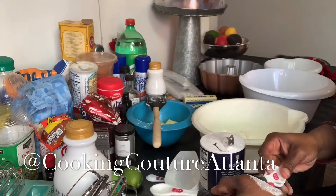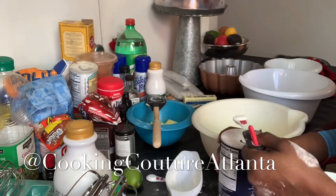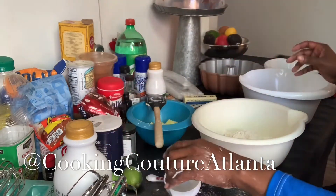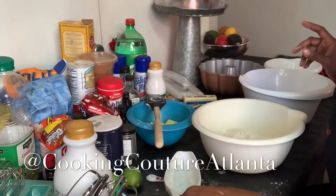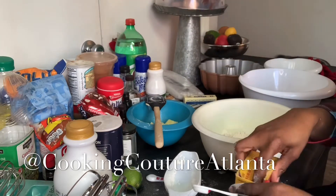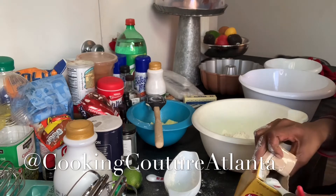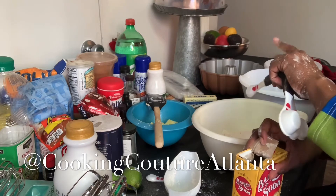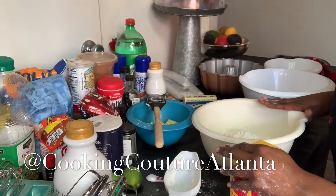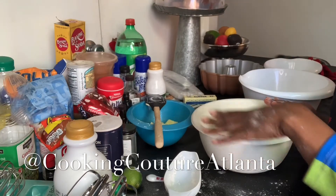That's one and a half teaspoons. I'm making a mess. And then a half a teaspoon of baking soda. I have everything I need here to make cakes, cookies, brownies at the drop of a hat. So I have the three cups of flour, one and one-half teaspoons of salt, and a half a teaspoon of baking soda.